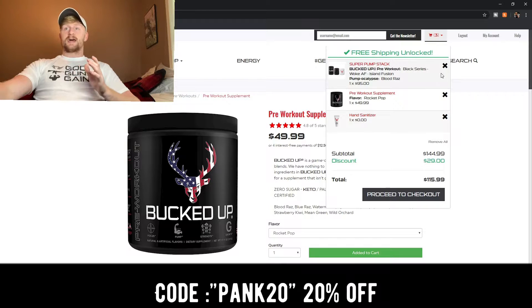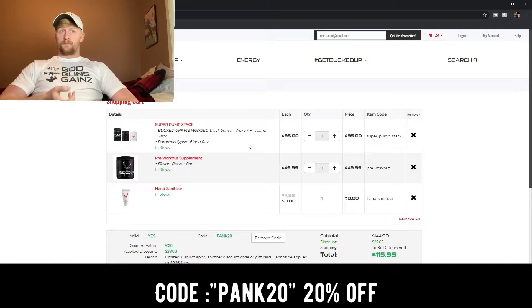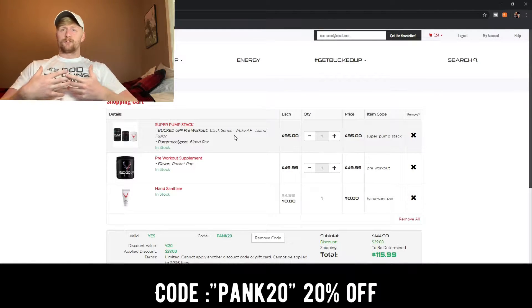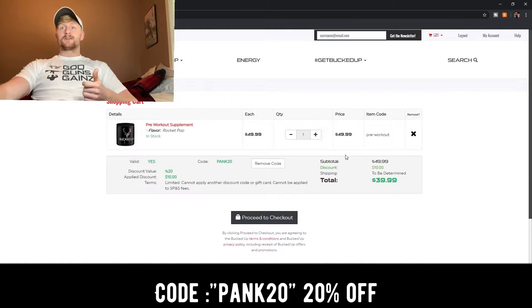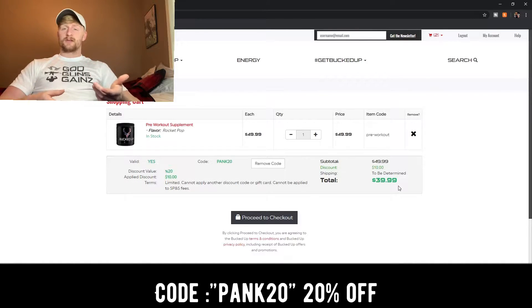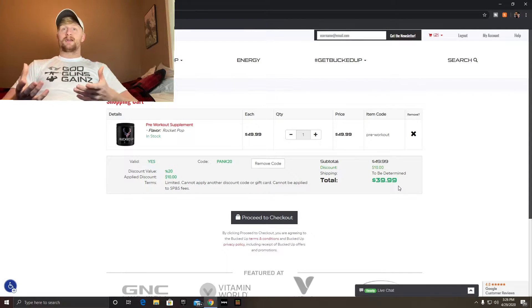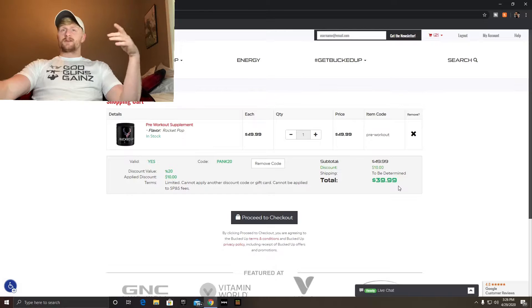There's actually a stack in my cart I was testing. The stack is really good because you can get a pre-workout, a pump, and creatine — basically everything for about 70 bucks. If we take that off and use my discount code, it brings it to $39.99 for this pre-workout. You need to be at $50 for free shipping, so either add something else or just pay the shipping.